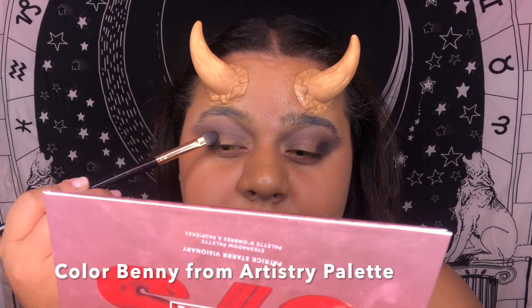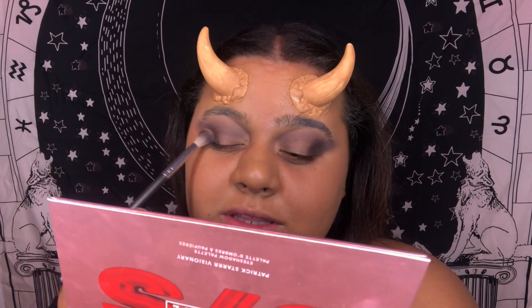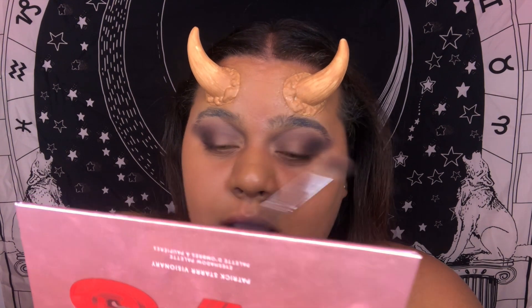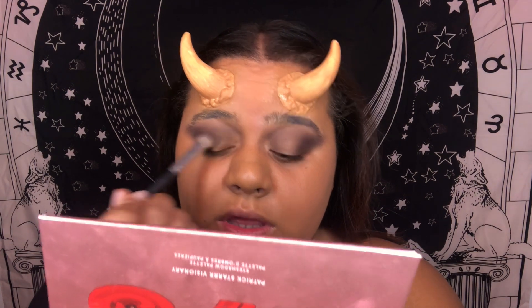I grabbed a gray but tested it and realized it was too dark, so I'm putting it on the edges and following the flare I made, then blending it out. Keep in mind — not every single look I make is created on the spot; I think of it in my head or write it out, but they're never tested beforehand. For my Patrick Star palette, I'm using the color Sway Charm — a beige — and I'm going to put that on the lid because I want everything on my lid to look like a rusted, smoky effect.